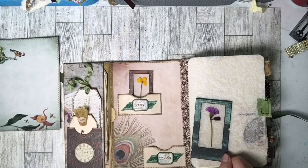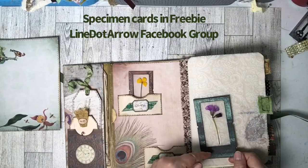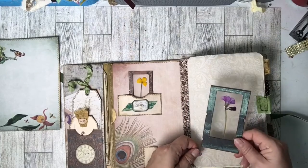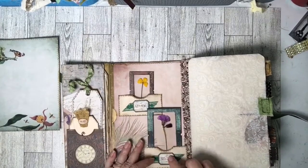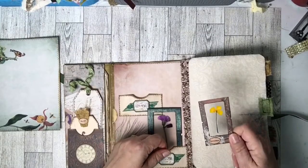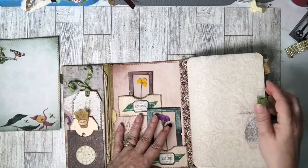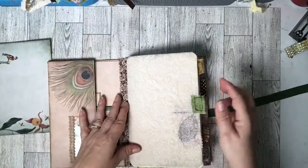In the center of my journal I added these two pockets, and they came out of the center of these specimen cards. What you do is you cut the middle out, then you get your specimen and laminate it and stick it in the middle of your specimen card and glue it down — and there you have your specimen card. I embellished these little pockets. The kit comes with two small and two large ones.